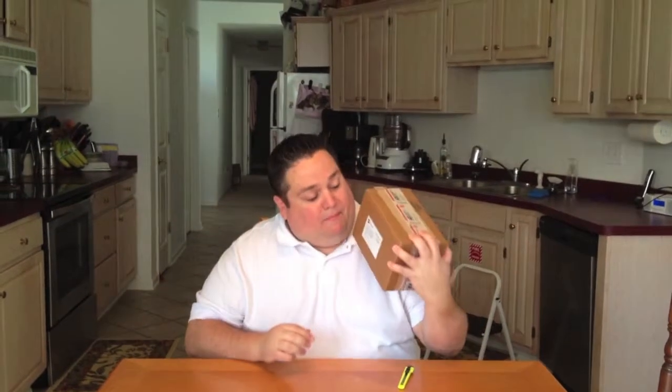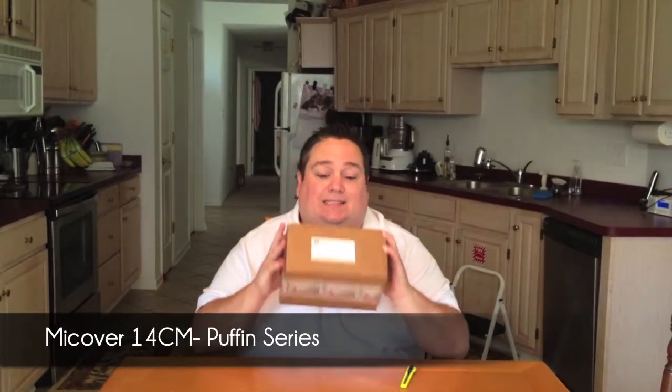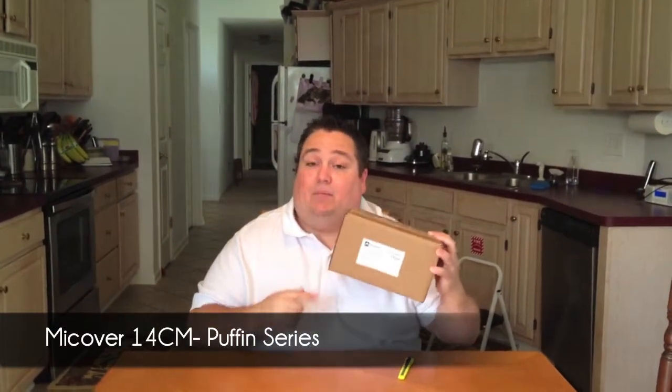Hey everybody, Jeremy Blanton with 210 Consulting and I'm going to do an unboxing today. I've got the MyCover 14-centimeter puffin to use with my Audio Technica microphone. I'm going to do a quick unboxing here to show you what it's like, what's inside. So let me just cut open the box here a minute.